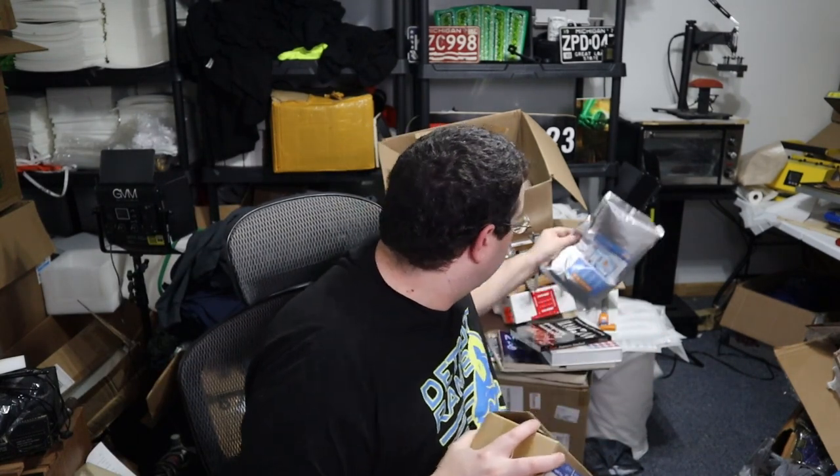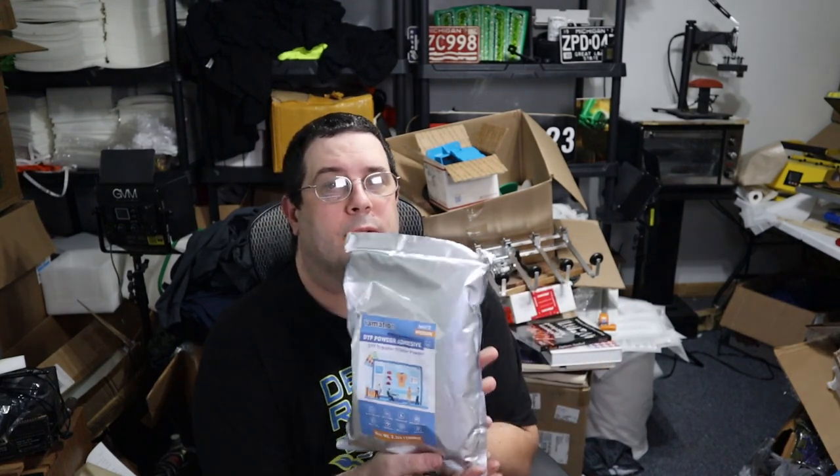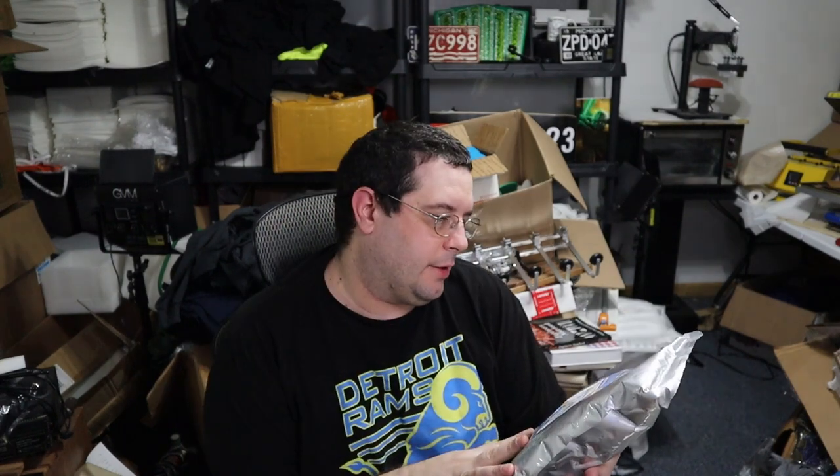Their powder — powder's pretty self-explanatory. It's a white powder, medium grain size, it says. DTF powder adhesion, soft feel, waterproof, 1,000 grams — 2.2 pounds. Flexible, easy to use.